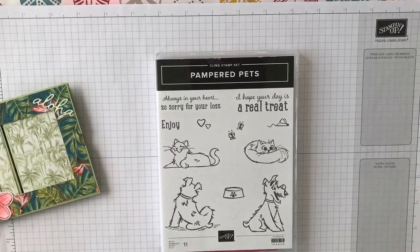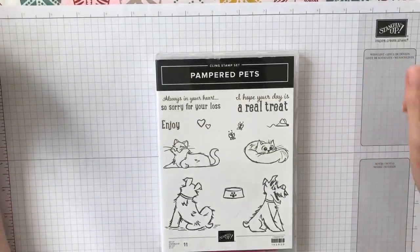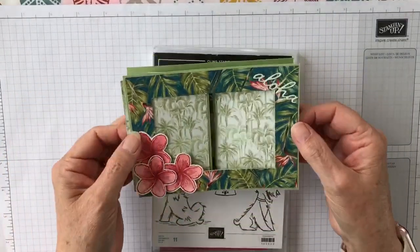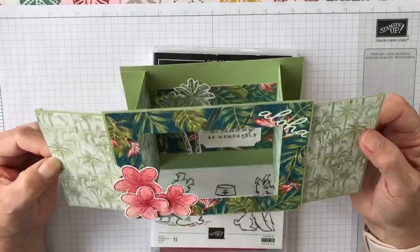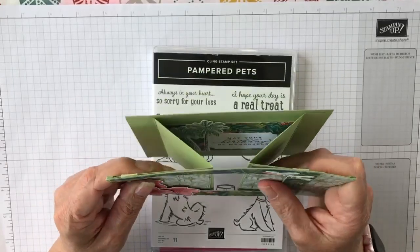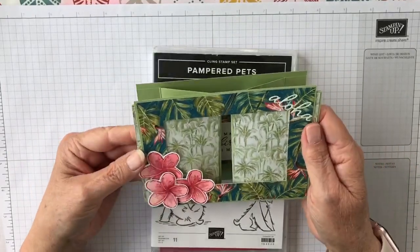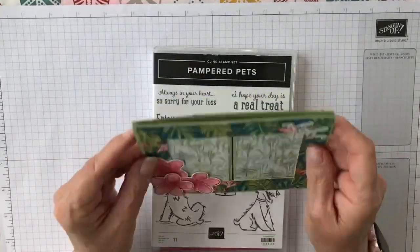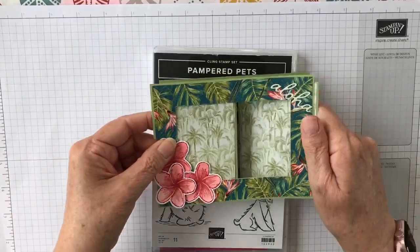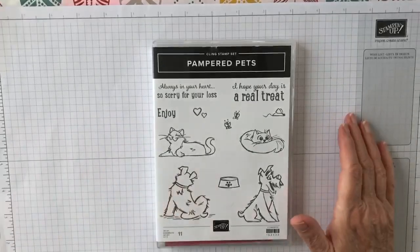Hello everyone, it's Jane from JD Papercrabs here. I'm an independent Stampin' Up demonstrator based in the UK. I thought I'd come on today and show you how to make one of these theatre cards — there's a lot of them around at the moment. I got the basic idea of how to put it together from Nicky Nacks, but I've used my own measurements. It opens up like that, which I think is really nice. I'm going to use Pampered Pets for it — it's a lovely set.